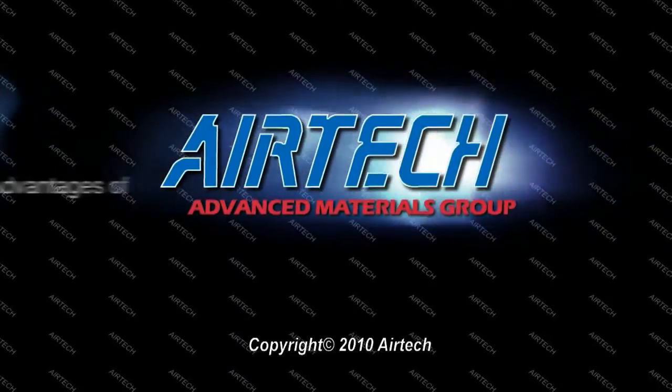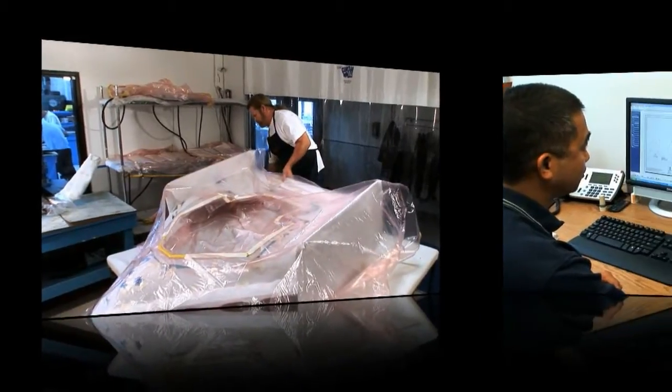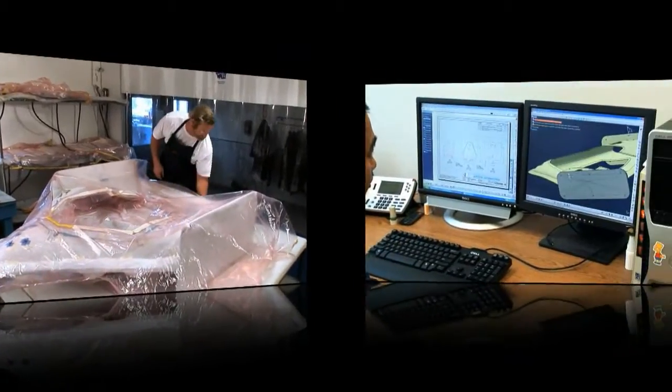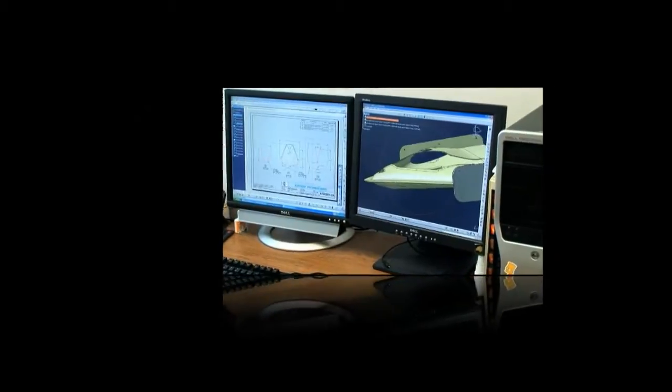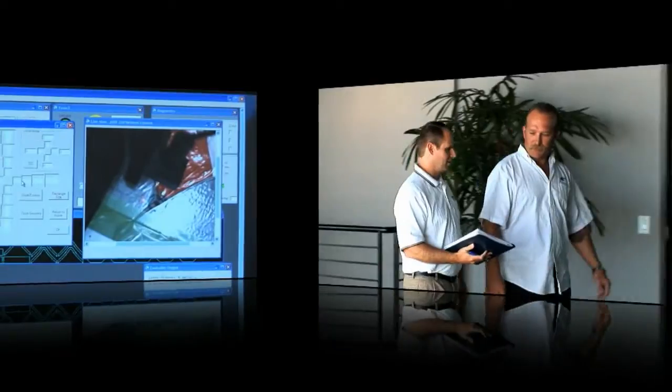Airtek has made large investments in new equipment, personnel, and space in order to meet high demands for custom products. Using customized vacuum bagging materials can significantly reduce touch labor, create a lean, clean room, and reduce waste.